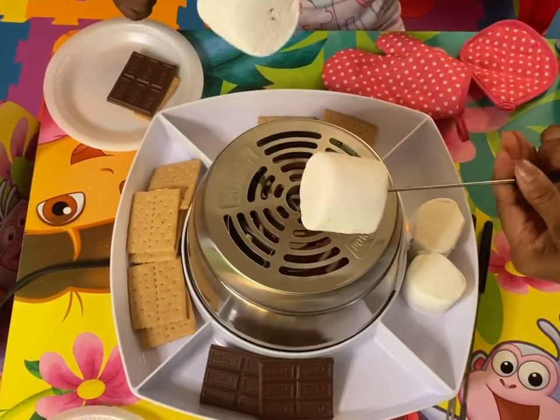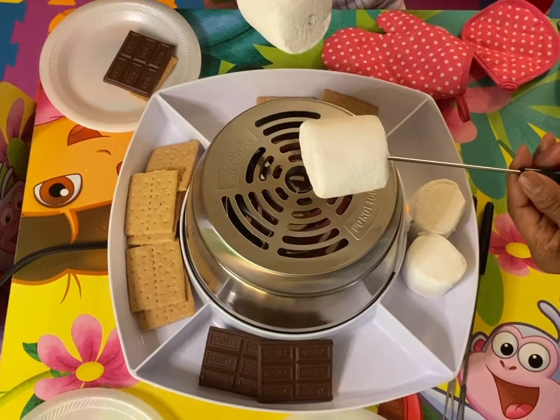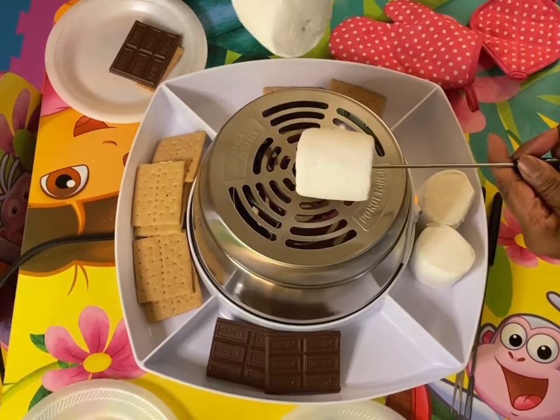That's why they tell you that a grown-up has to help you, because with things like this — hot things and sharp things — we're not supposed to let little kids handle them without a grown-up, because you could get hurt.